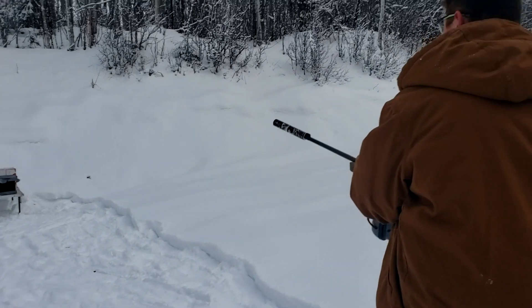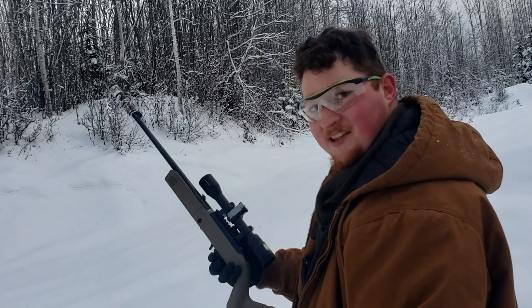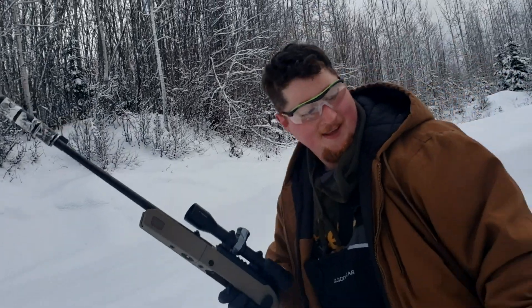There's a hole in the snow — you like it? First time shooting a suppressor. What do you think? Why are these things illegal? They're not illegal, they're just expensive.